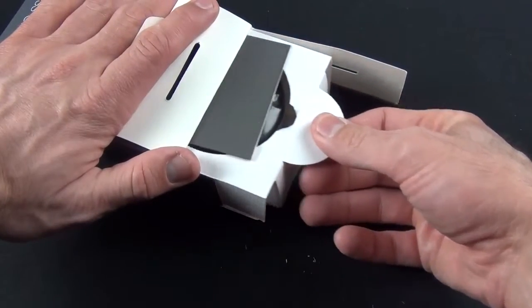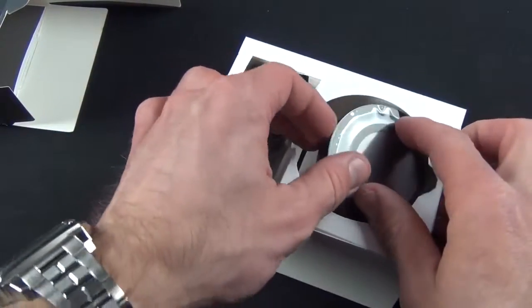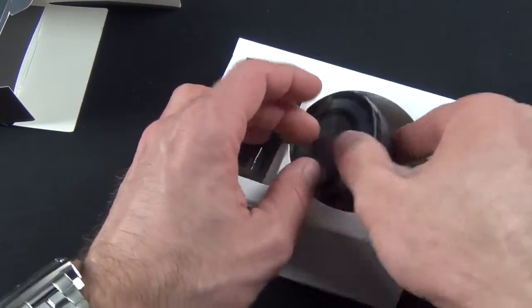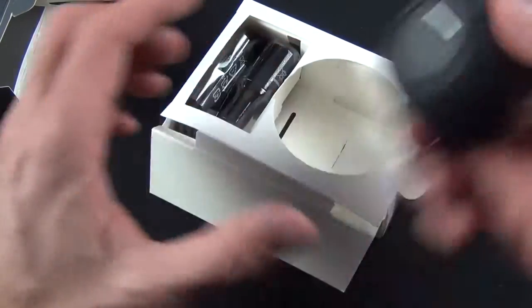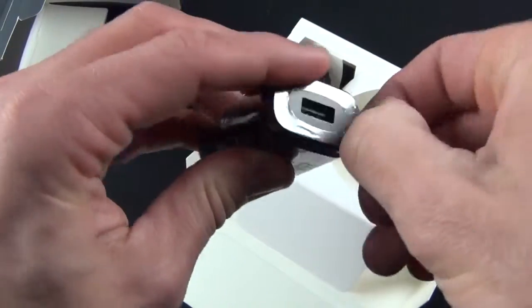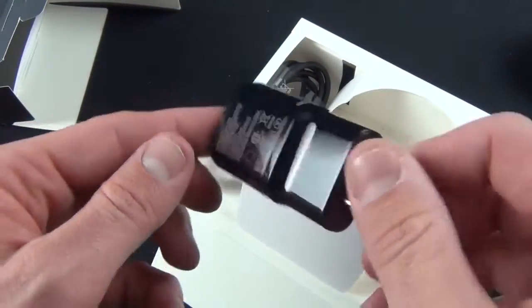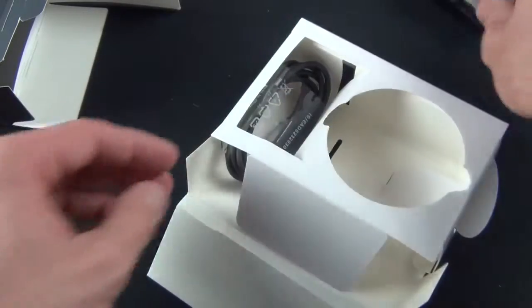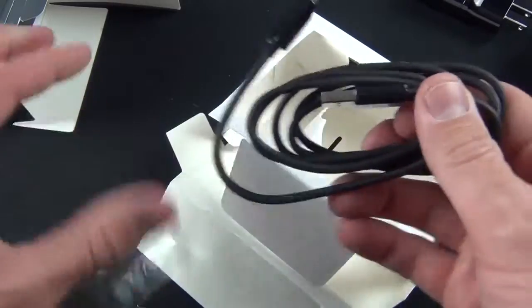Inside we have a little tab to pull out, and here is our literature — a limited warranty. We have our Nexus 4 charger, the orb, sitting in a little tray. We'll set that aside for a minute. Of course we also have our USB wall adapter. We'll peel off the plastic and take a look — there we go, with the LG branding and that glossy black plastic.